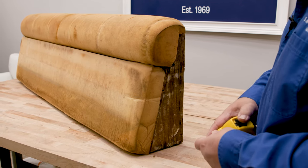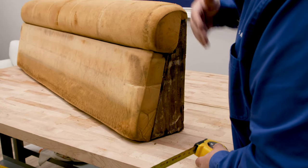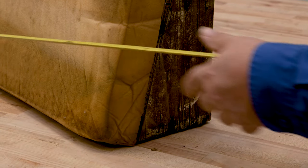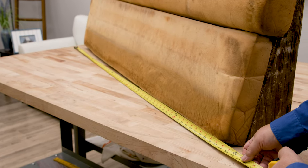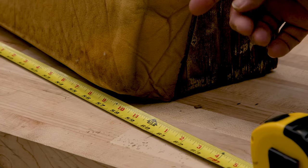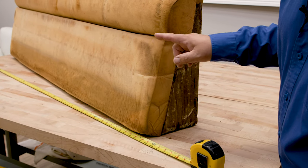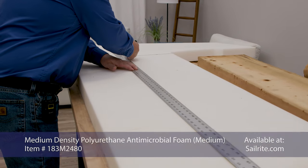After the cover is removed, one of the first steps is to cut the new foam. This foam has holes in it and smells bad, so we're going to make new foam. The thickness of this foam is three inches. It will compress slightly when the cover is put on it, so we always want to cut the foam slightly bigger — adding a quarter inch to all sides.